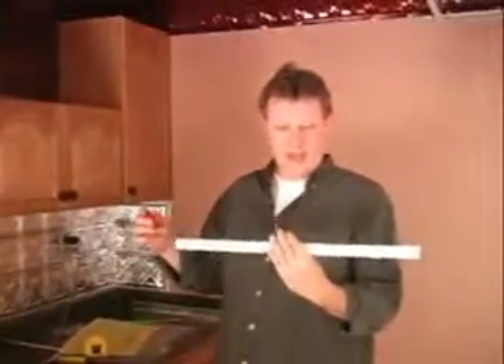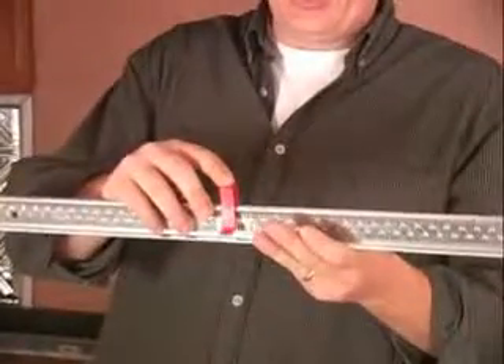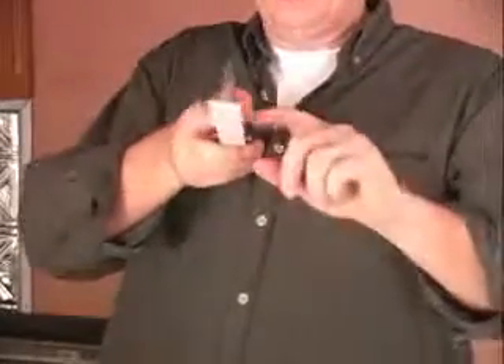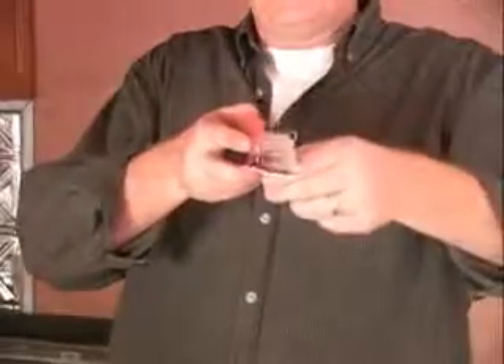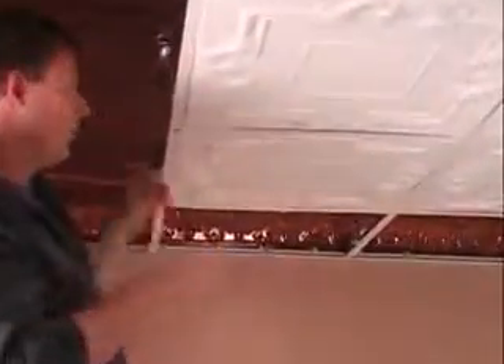Now the panels do have a tendency to bow from time to time. What you can do to accommodate that — here's a standard piece of grid. We make these hold-down clips, and all they do is ratchet right over the T-bar, and they'll put pressure on each side of the panel, forcing the panels down and really minimizing any inherent bowing. Here you can see there's a little bowing in the panel, so I'm going to put this clip right on — and you can see how it closes up the gap.